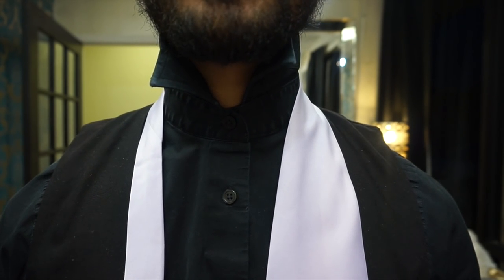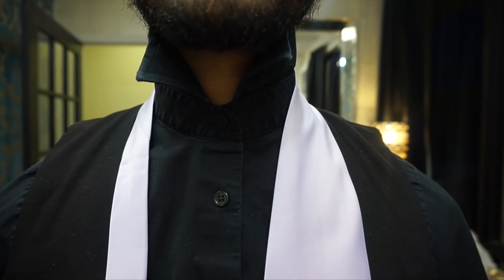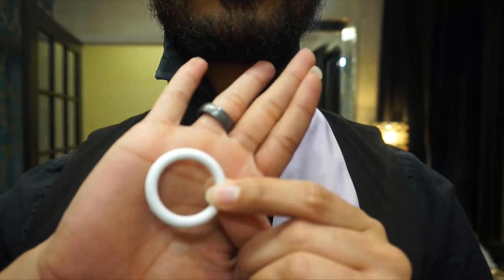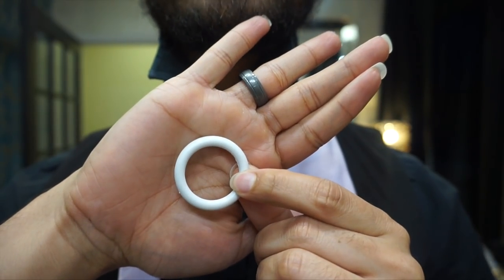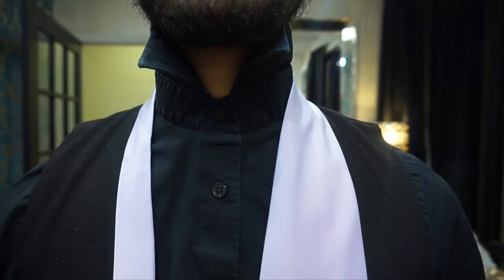By the way, if you haven't seen my last tie video, you can do so by clicking the eye in the top right corner. Also, for this tie you will need a fastener ring like this one here. I'll throw a link in the description box below. I got this one from Hobby Lobby, but they do sell comparable ones on Amazon, so I'll go ahead and link those down there.